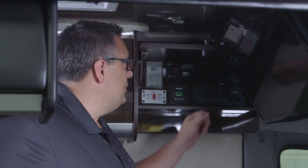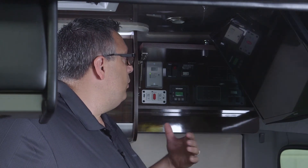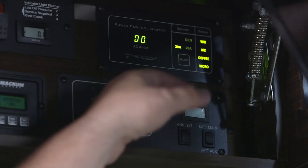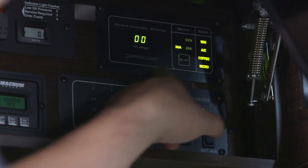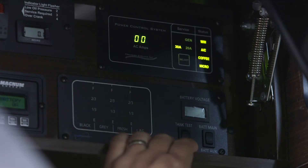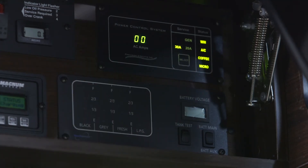Now we'll talk about the power management system — the EMS. This controls all 120-volt power inside the vehicle. If you're using too much power, it will automatically shut items off, and once that load goes away, the item will come back on. Once our unit is plugged in and has a power source, the display comes on and lights up, allowing us to see what's coming into the system.